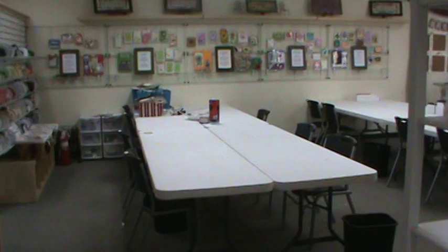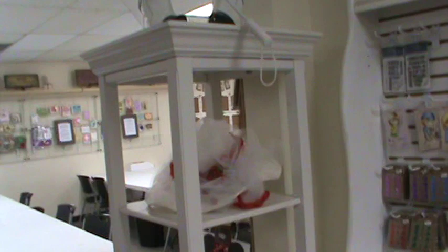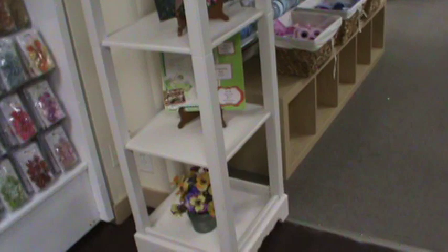Now I'm going into what is our classroom and crop room. This used to be our main store — we did a flip-flop. Everything I just showed you used to be the class and crop room, and what I'm going into now used to be the main store. To bridge that, I have some curios with all my Shop Hop awards, my Shop Hop shoes, and our LA Hot List awards, because we were voted the best scrapbooking store in all of Los Angeles — this is our second year winning.